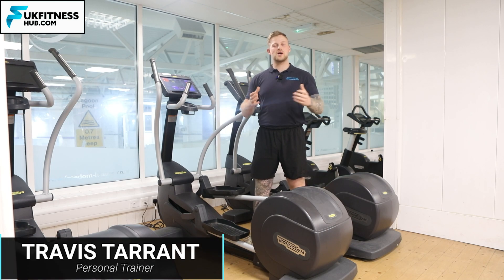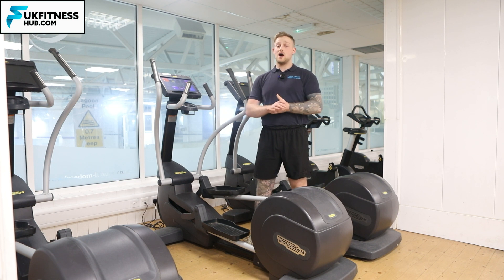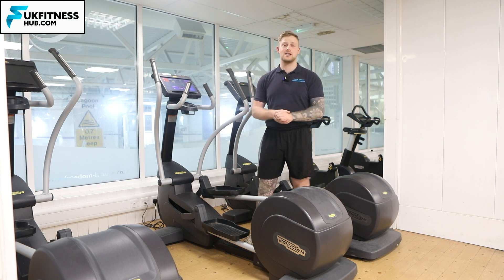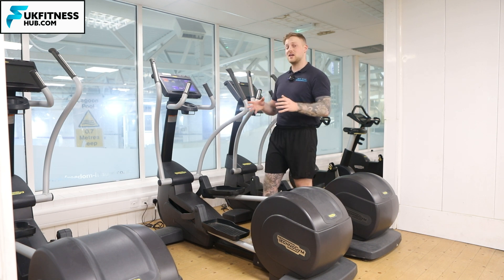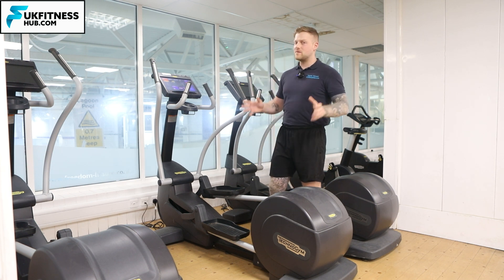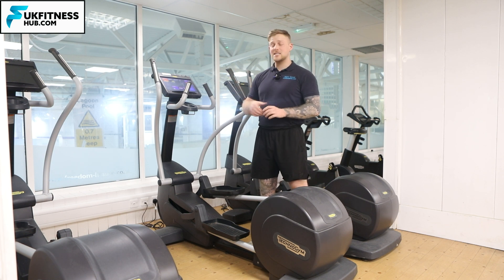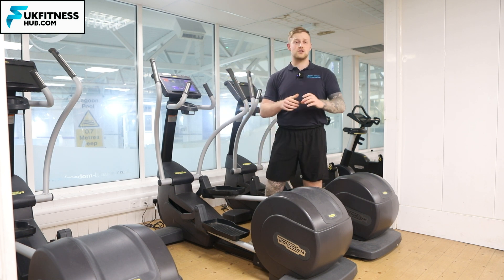In this exercise tutorial I'm going to show you how you can use the TechnoGym cross trainer, otherwise known as the elliptical machine, in your gym. It doesn't matter if you don't have a TechnoGym cross trainer, as these are all very similar. The only thing that might be a little bit different is when I explain the touchscreen interface later on in the video.